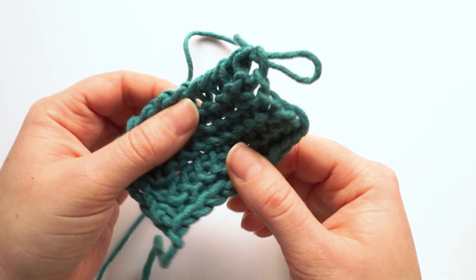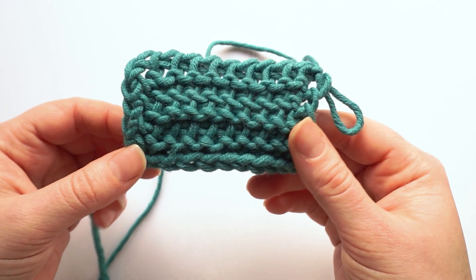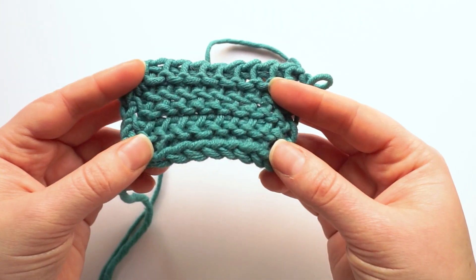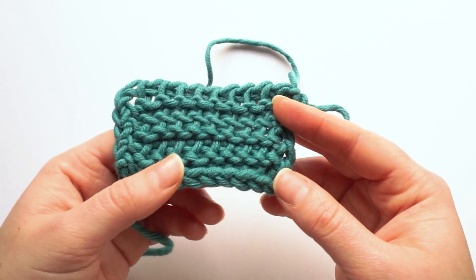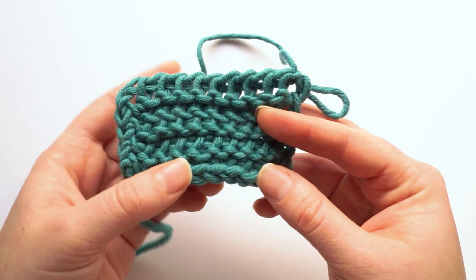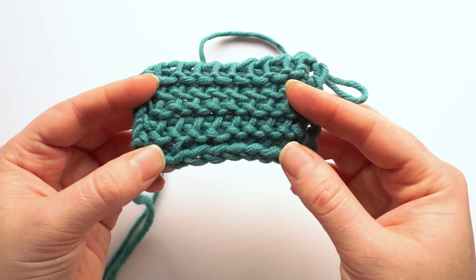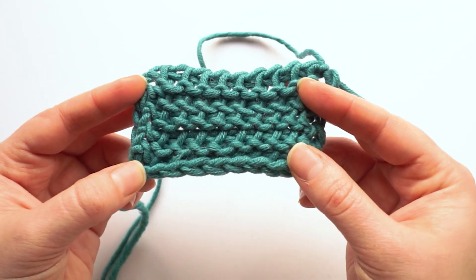You can use them successfully to add a border to projects that curl, or you can use them in combination with the Tunisian simple stitch to create either the honeycomb stitch — for which I have a separate video on the channel — or a ribbing, which I will show you at the end of this video. If you want to crochet along with me, pick up some yarn and a hook that's one to two millimeters bigger than what is usually recommended for that yarn, and let's learn how to make the Tunisian purl stitch.